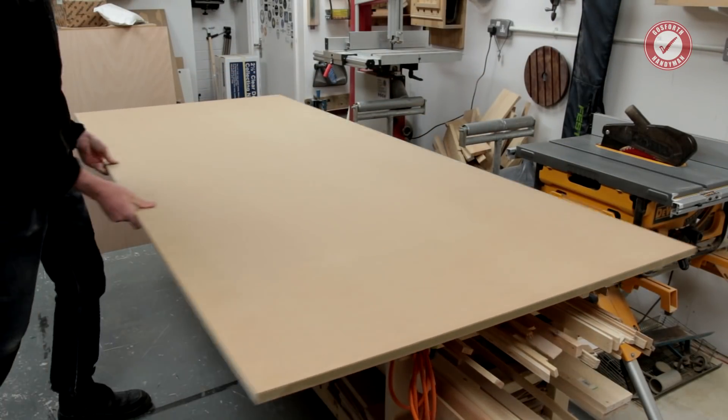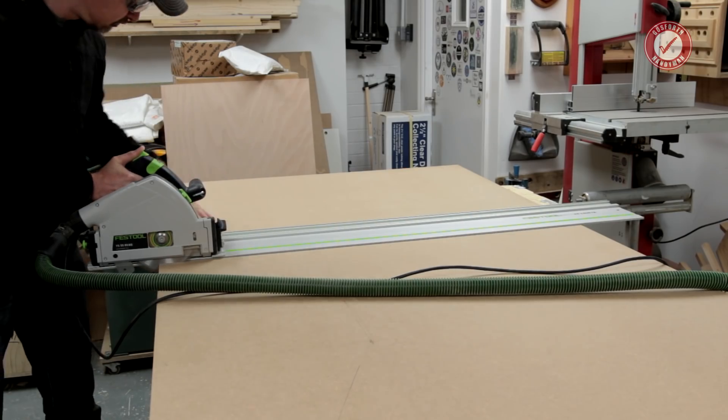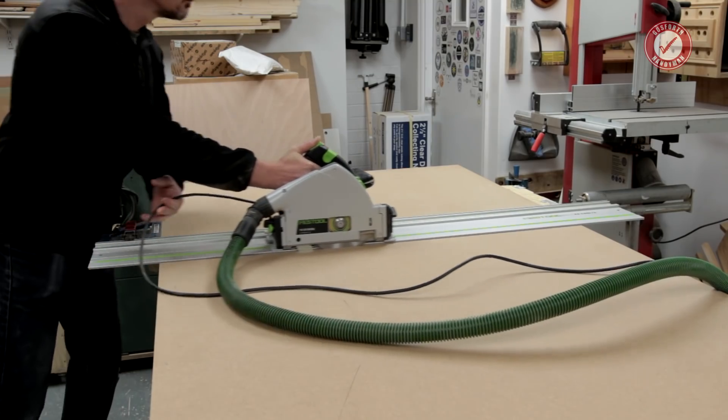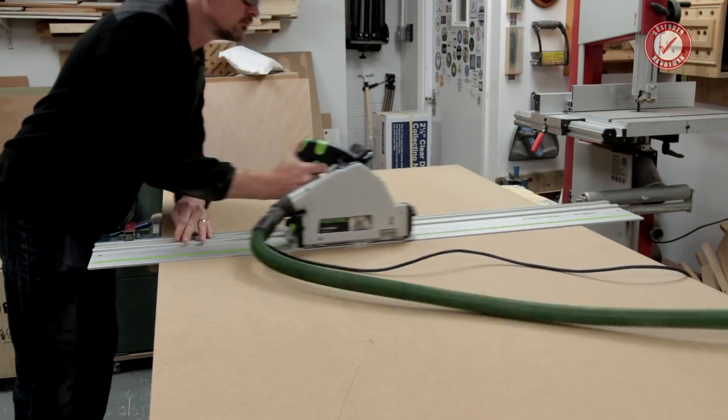I'm using professional grade 18 millimetre Medite moisture resistant MDF for the sides. I wouldn't normally recommend MDF for something like this since it's pretty heavy, but I have a plan for that. I'm using my track saw to cut the sides to approximately the correct size.